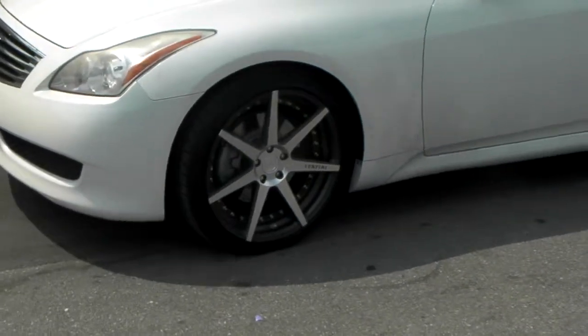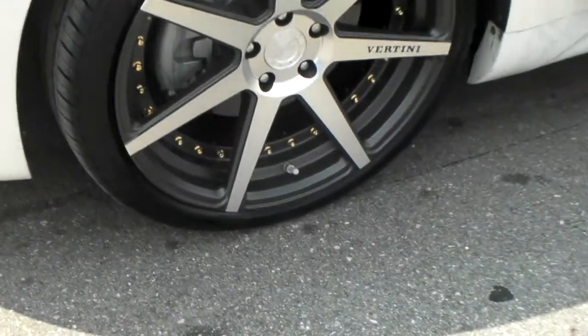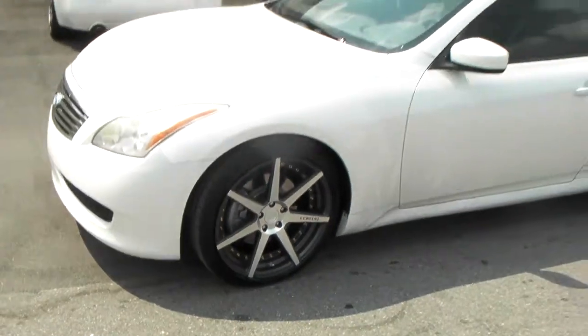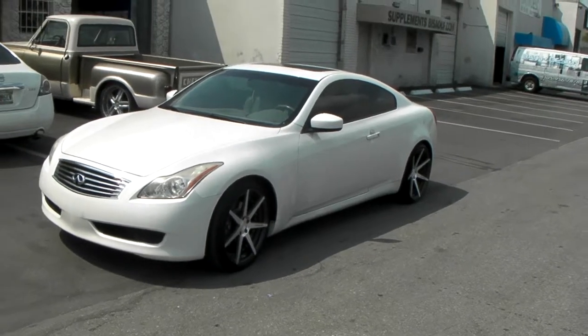Actually, it's not machined in black — it's machined in gunmetal with the gold ribbons, as you can see. Great looking wheel, a lot of detail on this wheel. You can find these online at Dubsandtires.com for some of the best prices you'll find anywhere, or call us at 877-544-8473.